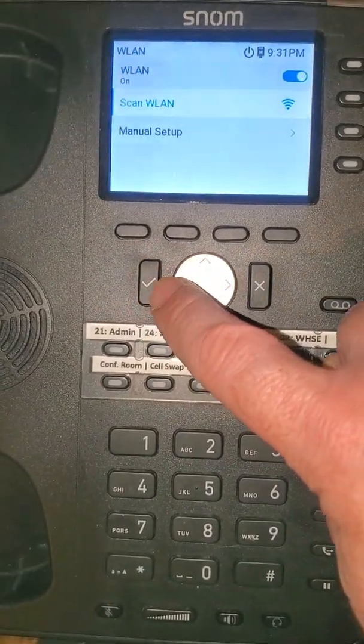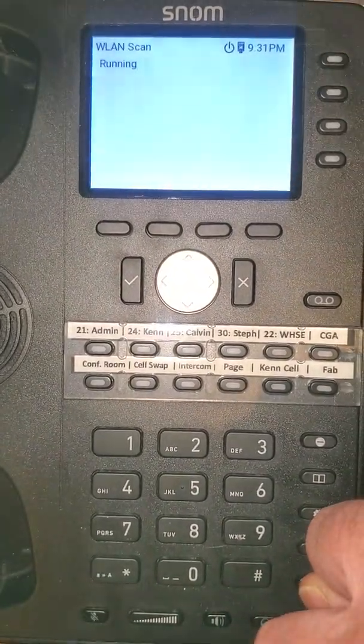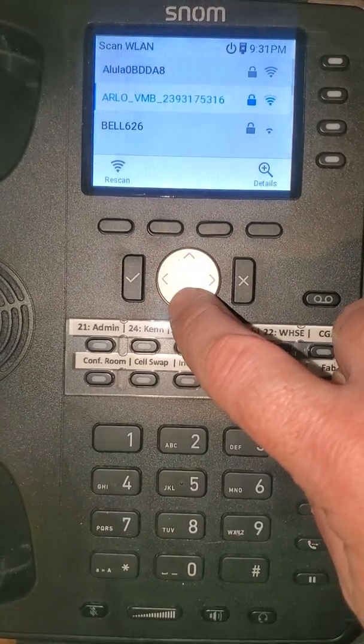Now we'll go down to scan wireless LAN. It's going to scan the area and come up with some wireless networks. We'll scroll down and select one.